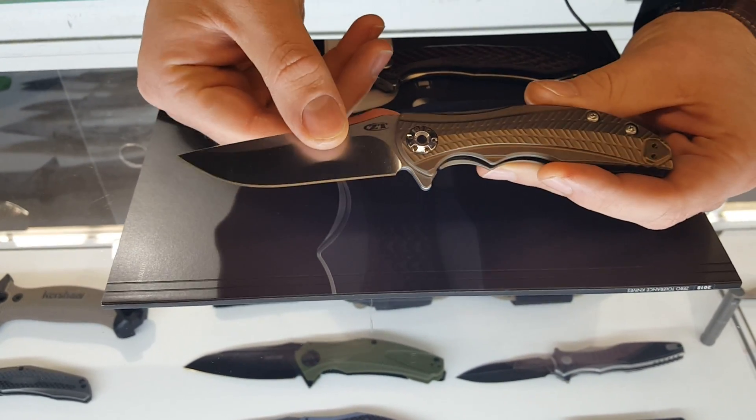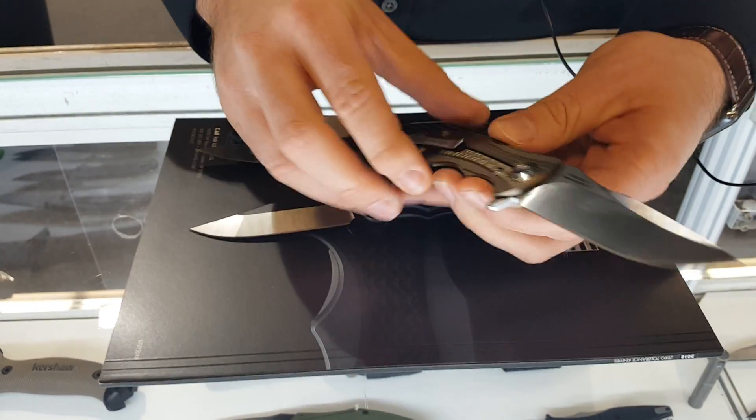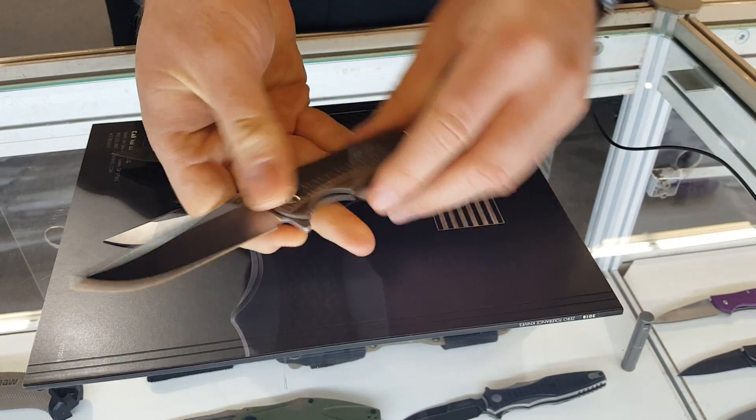It's a smaller version of our ZT limited, the 606. It has a nice swedge, 20 CV blade steel, see-through pivot, pocket clip, and KVT opening.